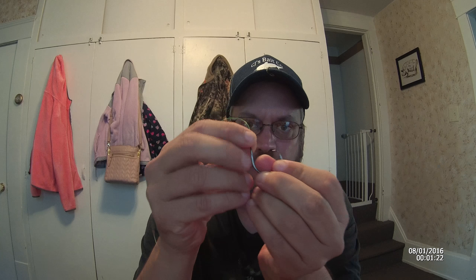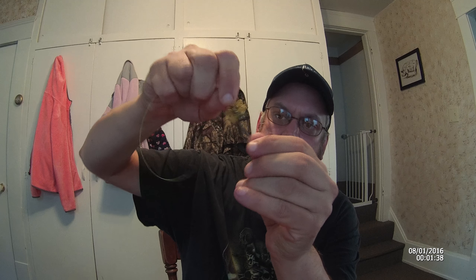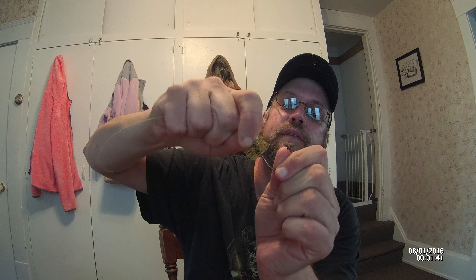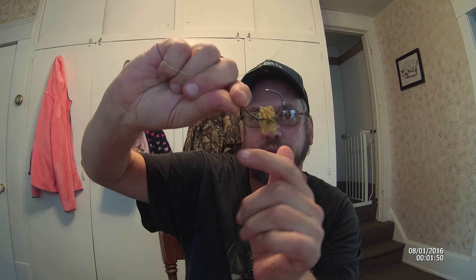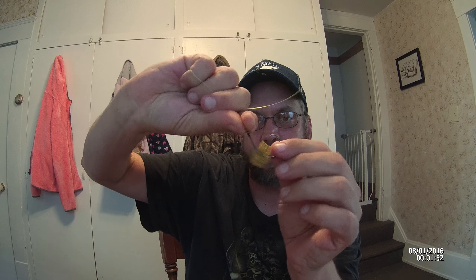I take my Invicta circle hook and tie my leader here. About 12 to 15 inches is all you need on the leader — you don't have to go a lot longer than that. All I do is take the furry thing and slide it over the top of the leader, then push it down over the circle hook with your thumb. Don't stick yourself — I do that every tournament. It just kind of rides on there and will move back and forth. These furry things will hold dip bait and punch bait both really well.